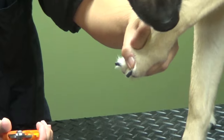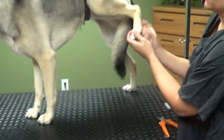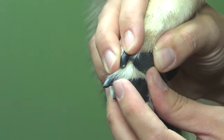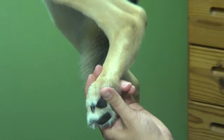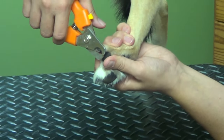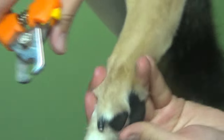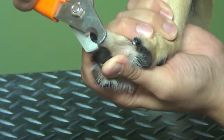You can see where that tip is, so we're just going to cut off that tip right there, just make it straight across. You want to err on the side of caution — just take a little bit off, and then you can always take a little bit more. Good girl.